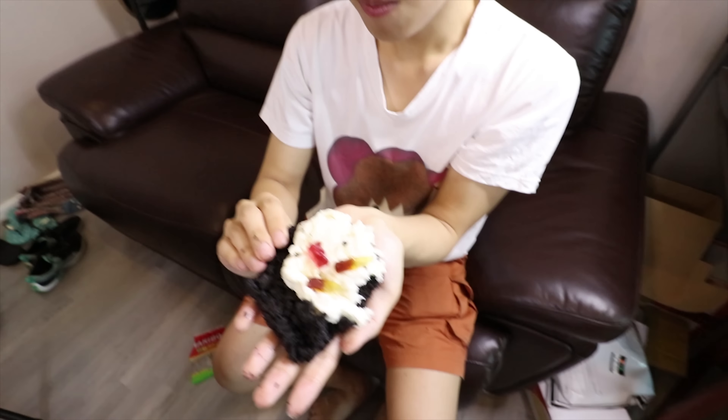So guys, this is our pizza base - it's Oreo cookie. Let's put it inside the freezer.